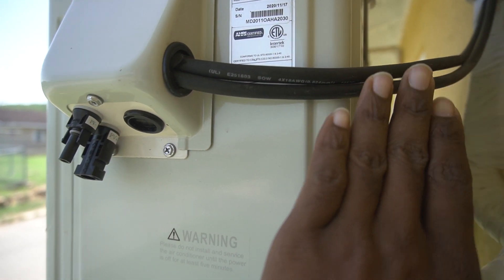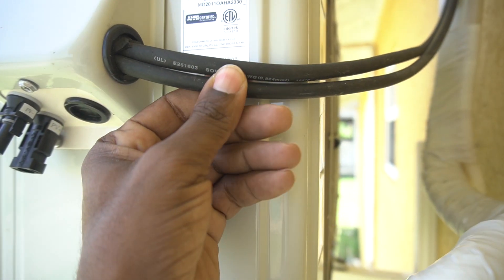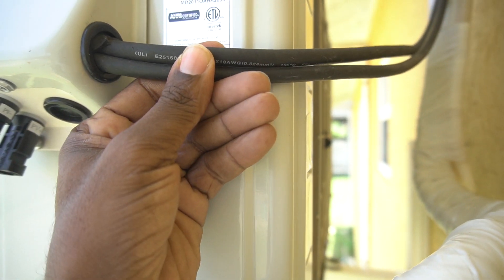Also, because it's a hybrid unit, you still have a connection here from the local grid.